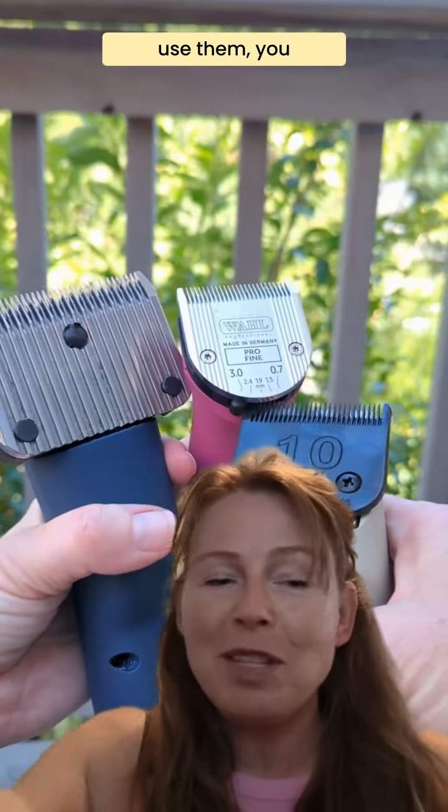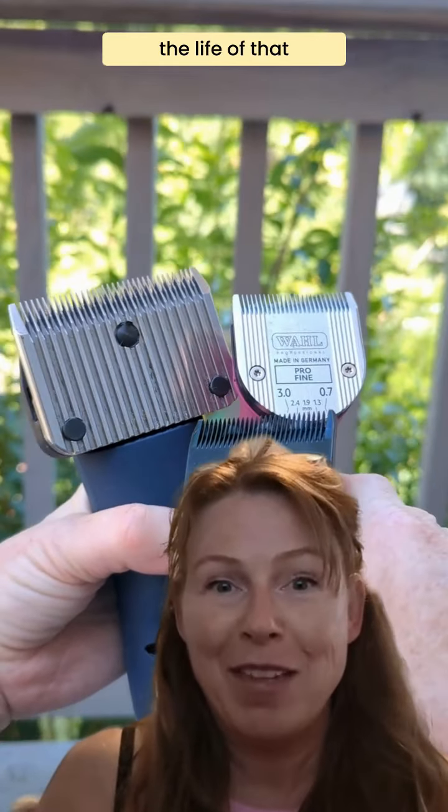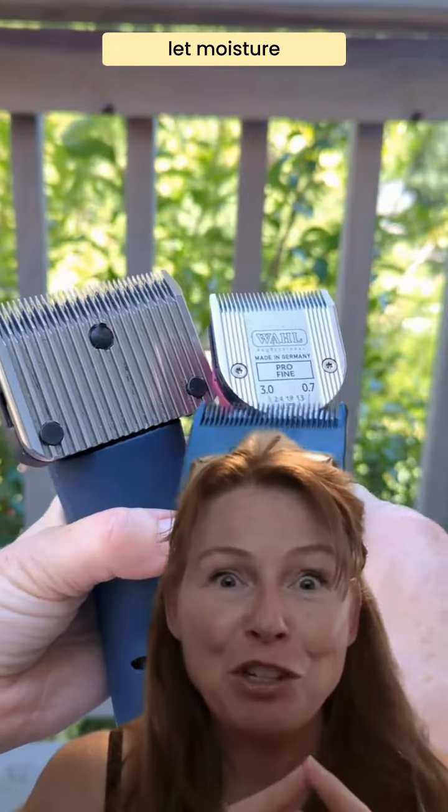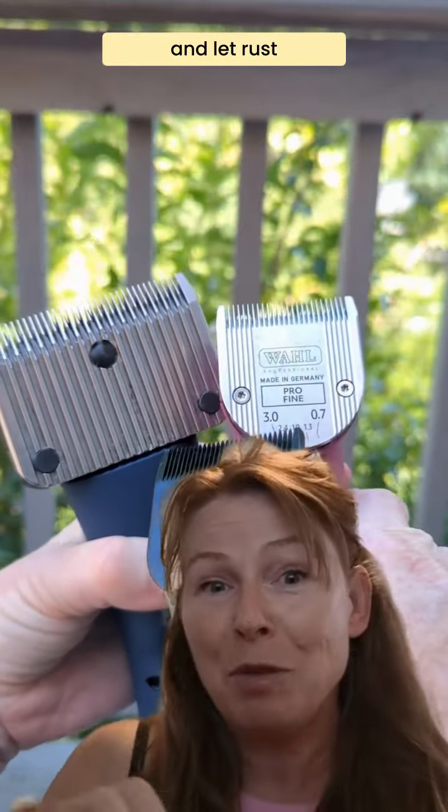By cleaning them after you use them, you are going to help preserve the life of that clipper blade. You're going to keep the blade sharp, you're going to keep everything oiled, and you're not going to let moisture take hold and let rust settle in.